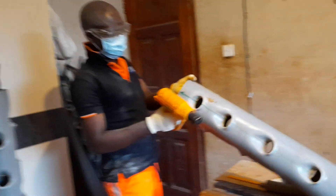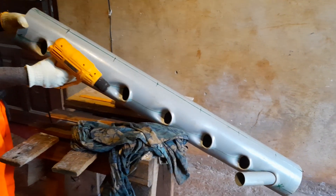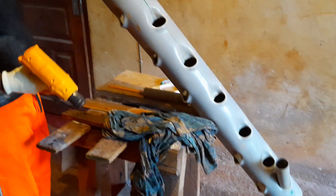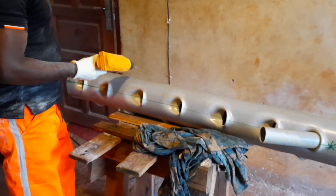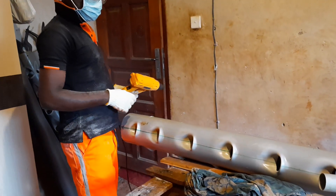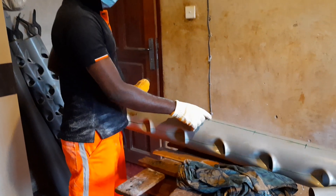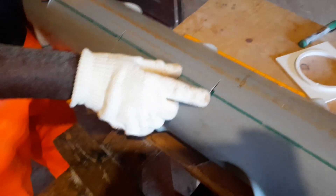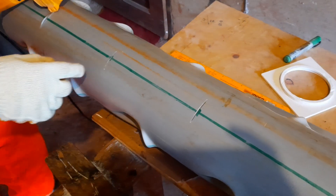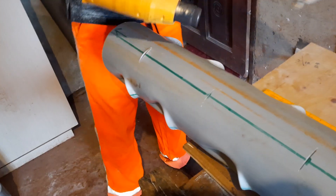Today I want to show you how you can make these nice hydroponic holes very easily. What you need is a pipe, then you need to cut it — here you make cuts of 4 cm, perhaps 64 cm. You can use a grinder or you can use some other tool.